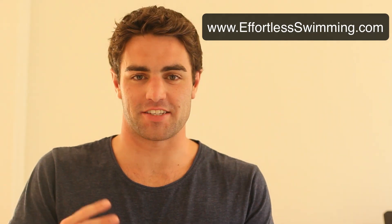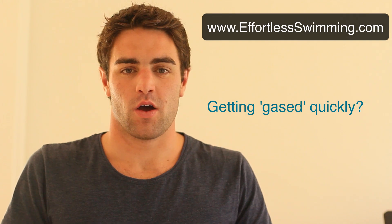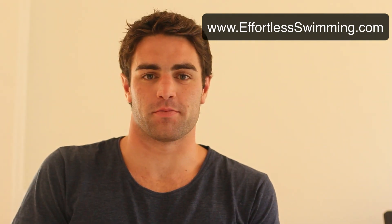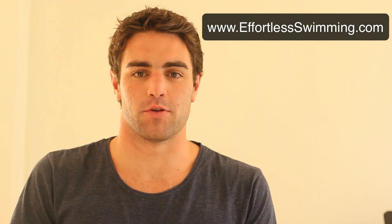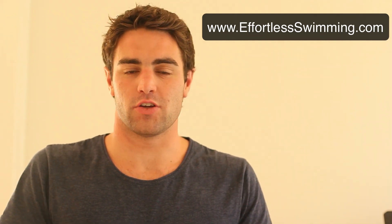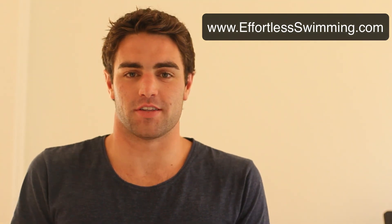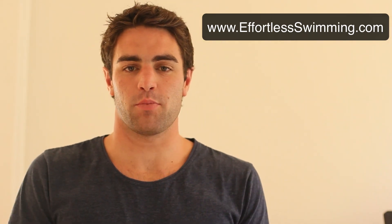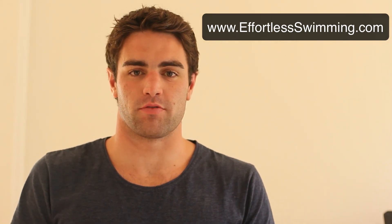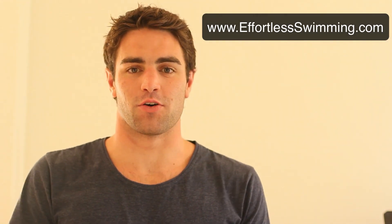If you find in your races that you're getting gassed quickly and haven't got much energy at the back end of your race, it might be because you're not breathing enough. When I do video analysis for swimmers in our Swimprove membership community, the swimmers having trouble backing up the second half of their race are usually breathing every three or four strokes, denying their body the oxygen it needs. If you try breathing every two strokes, or a mixture of every three and two, you might find you've got more energy to finish off strong.